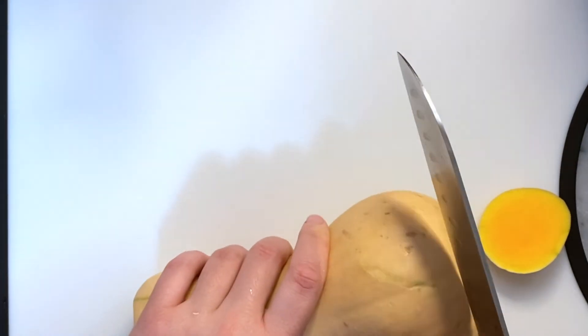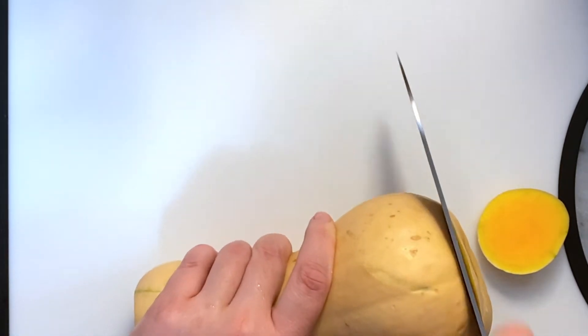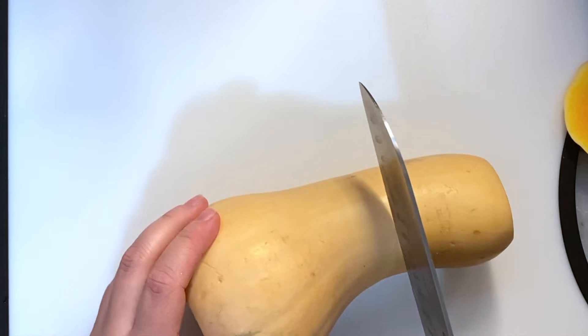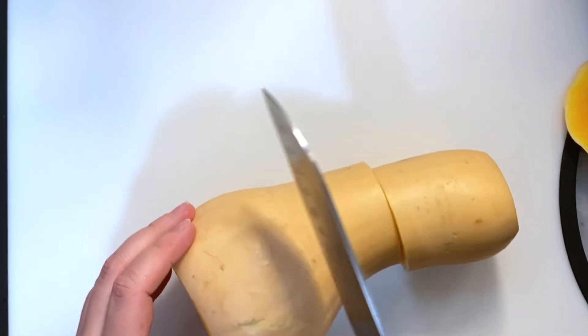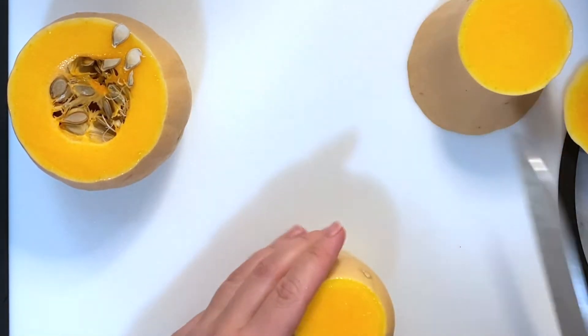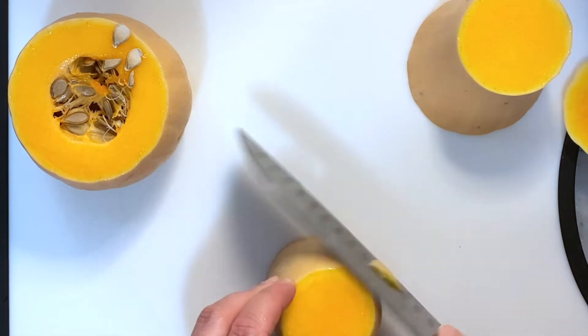We're going to start by cutting both ends off to give us a nice flat surface for the squash to sit on once we cut it into three pieces. Sometimes I'll cut it into two pieces — this one I'm cutting into three just because it has a little bit of an odd shape and it's going to make it a little bit easier for me to peel.